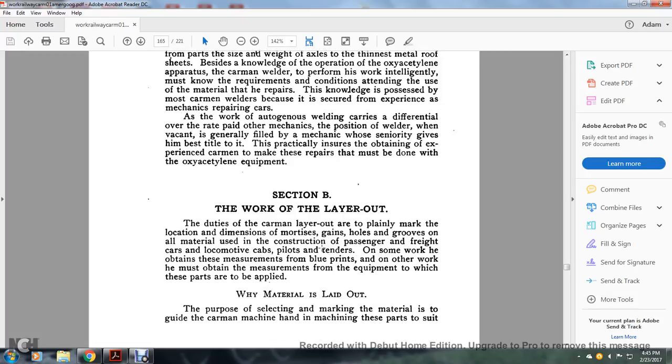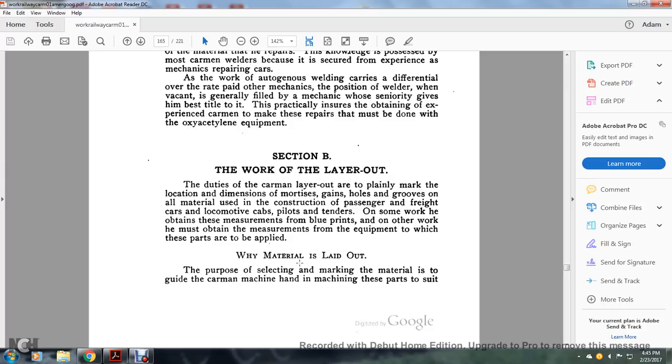Section B: the work of the layout man. The duty of the carman layout man is to mark with planes the location and dimensions of mortises, gains, holes, grooves, and all material for the construction of passenger and freight cars, locomotive cabs, pilots, and tenders. Some of the work is measured from blueprints; other work must be measured from the equipment to which these parts are to be applied while the material is laid out. The purpose of selecting and marking the material is to guide the carman making the machining of these parts to suit requirements.